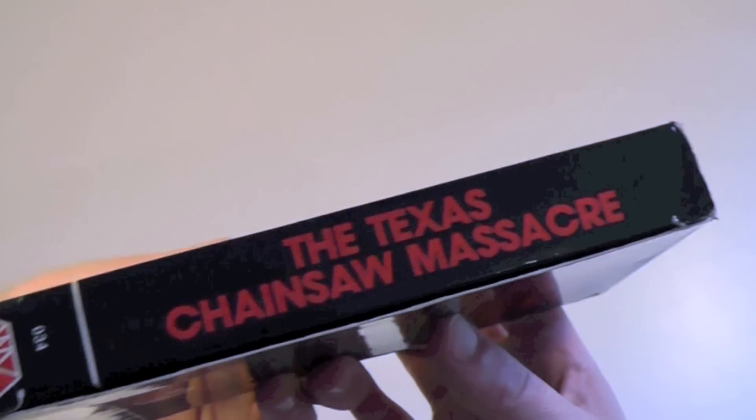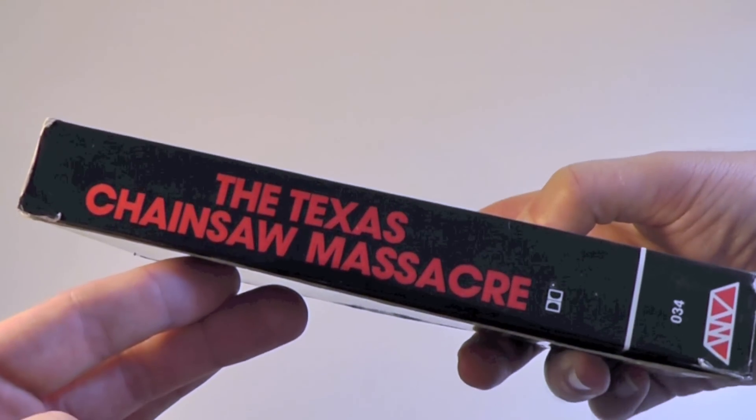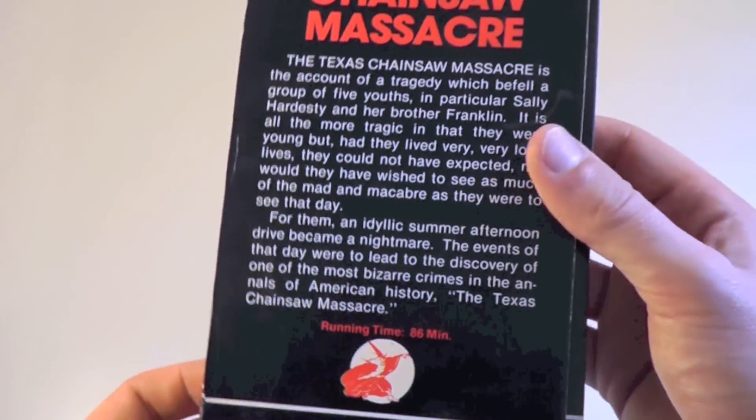You can just check the spine here real quick. The spine on the other side is basically the same. And we can just turn it over for the back cover.